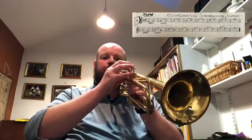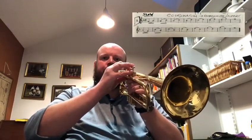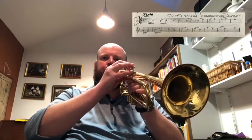The other thing is to control the air speed and also the support from down here. When we're slurring upwards, make sure we're really using these muscles to support the airflow and we're going to increase that air speed to slur upwards — always with a good breath. I've really got that support with these muscles down here to slur upwards, and the opposite is true to slur downwards.